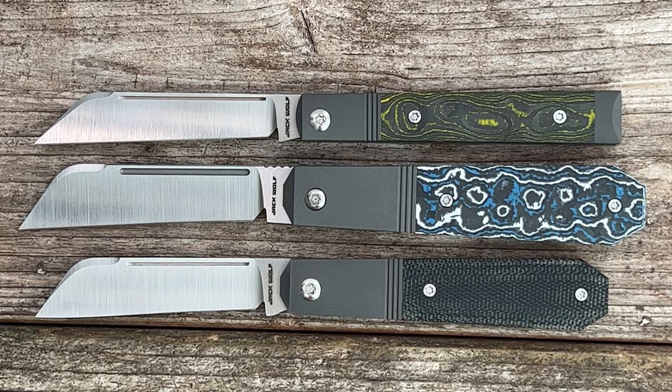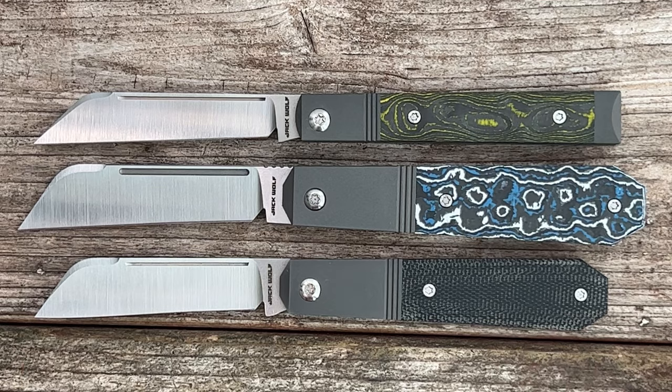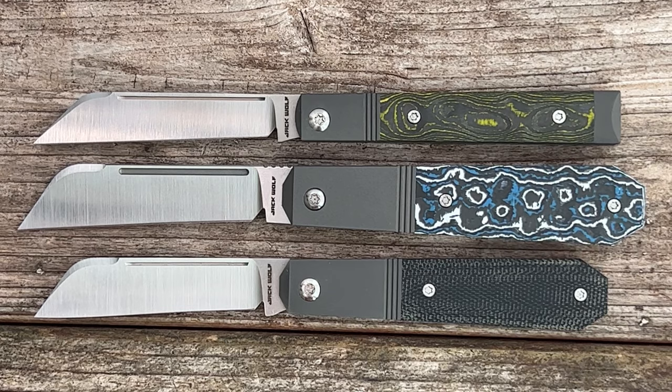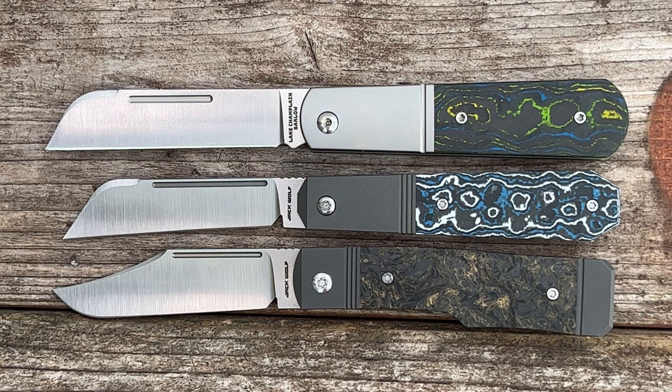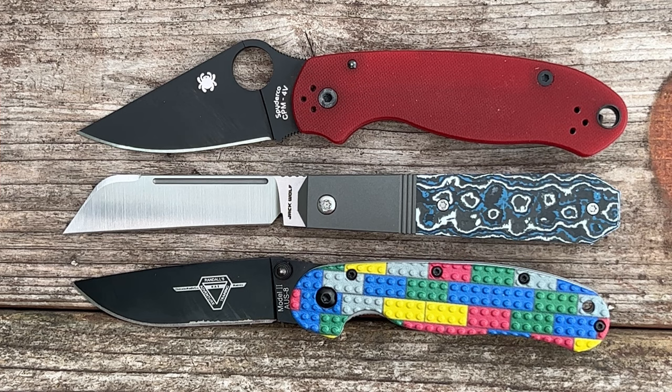For some quick size comparisons: we have two Jack Wolf knives — the Feel Good Jack and the Midnight Jack. The After Hours Jack is a locking version of the Midnight Jack, but it's a good bit longer, which is something you have to do to make it work as a locking folder. Next, we have some traditional pocket knives — the Lake Champlain Barlow, which is a little bit longer, and the Jack Wolf Gunslinger Jack, which is a hair longer. Last, we have the Spyderco Paramilitary 3 and the Ontario RAT Model 2.